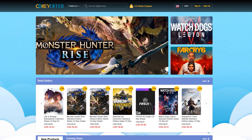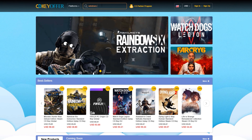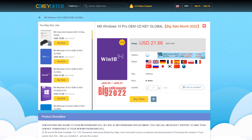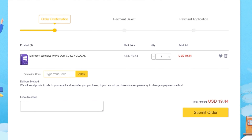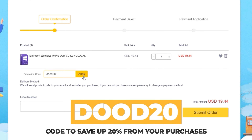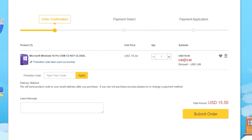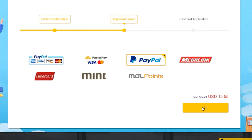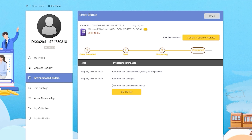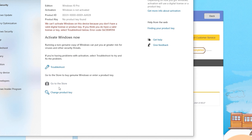CDKOffers.com is an all-in-one website where you could buy licensed keys. Simply look for whichever software or games you're looking for and click on the buy now button. Their license keys are already cheap, but you can make it cheaper by entering DUDE20, an exclusive discount code that gives you a 20% discount from your purchases. Enter your payment details and you should immediately receive the key once payment is confirmed. After receiving the key, you can then activate your software or games instantly.